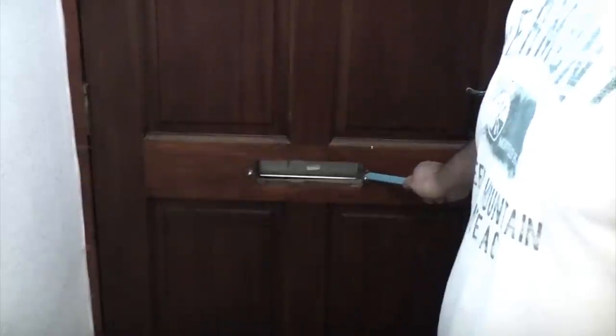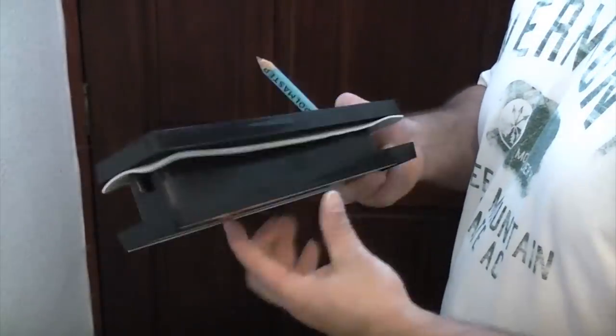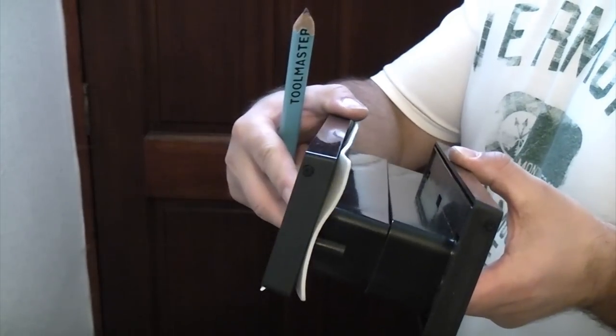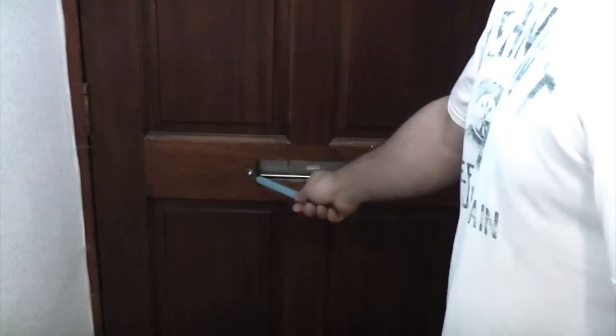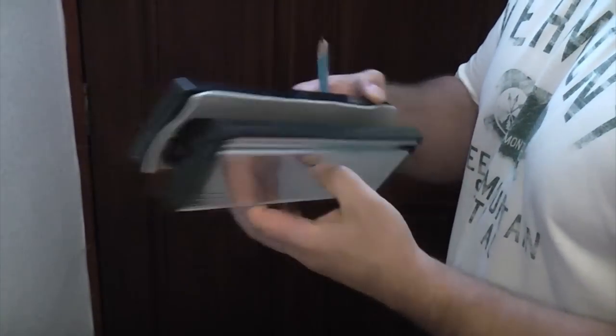So instead of trying to fit the same size letter plate again and having the same problems, especially with that bolt being so close to the edge of the wood, I've bought a letter plate that's been designed to go through a new PVC door, so it is in two sections which slot together like that. What I'm going to do is cut that slightly larger using a jigsaw and then fit this nice new letter plate.